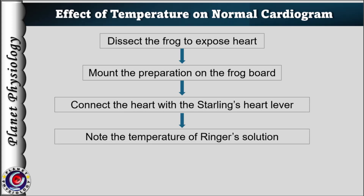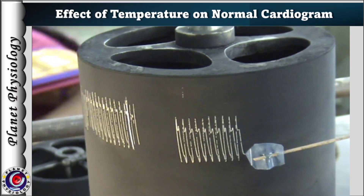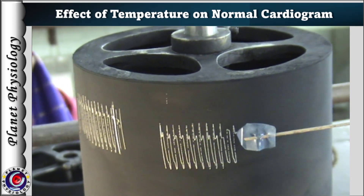The temperature of Ringer's solution is noted using a thermometer. This is the Ringer's solution at room temperature, which is used to pour on the heart to prevent it from drying. Now the position of the lever is adjusted and the drum is set into motion.